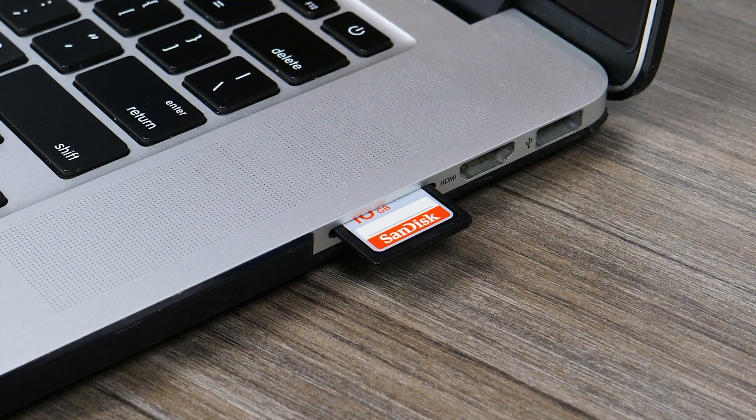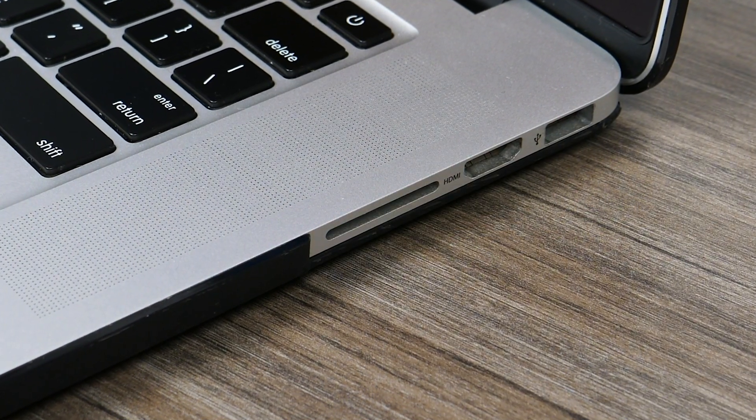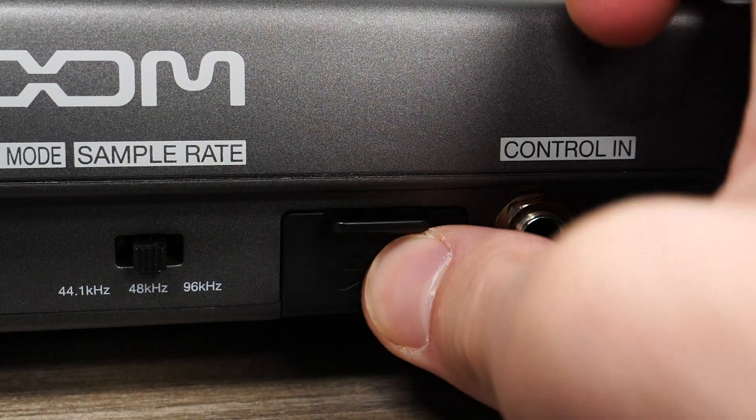Next, safely eject the SD card from your computer and place it into the SD card slot on the L12.